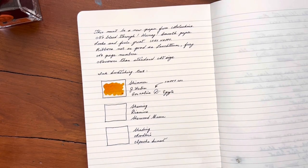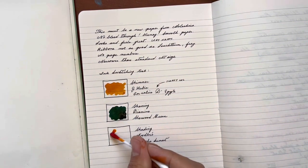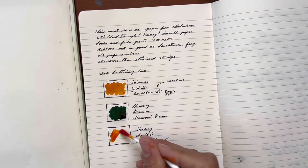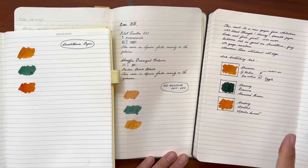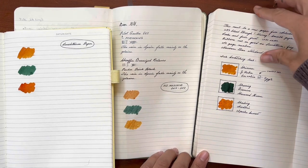So this is a shimmer ink from J. Arbonne. And then we have a sheening ink by Diamine. And a shading ink from Noodler's. So here we have the new paper.